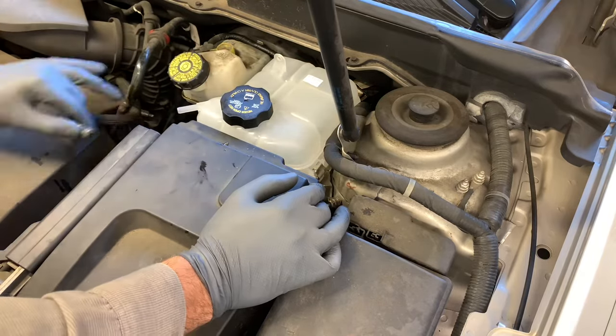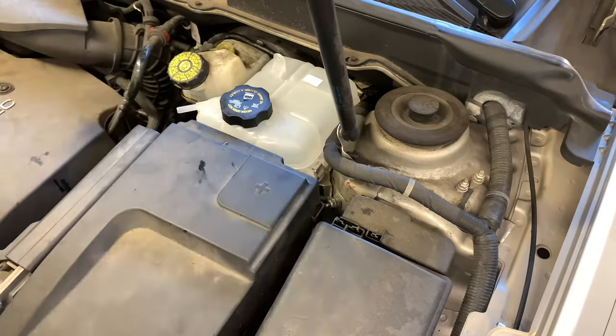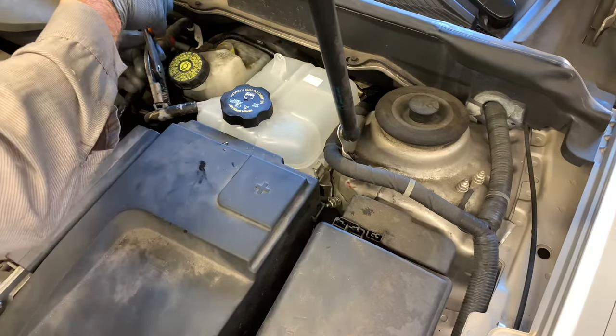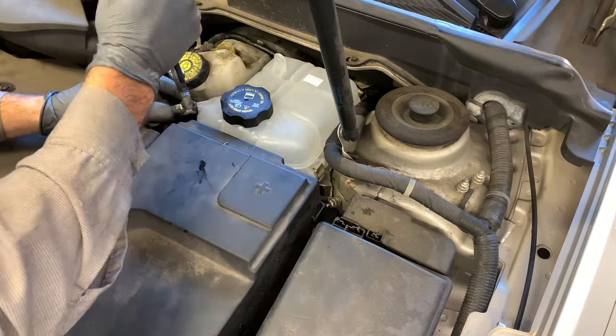Take the lower feed hose, slide it on, and put the clamp back on. Once the larger feed hose is installed, slide on the vent hose and put the clamp back into position — that'll complete the bottle installation.